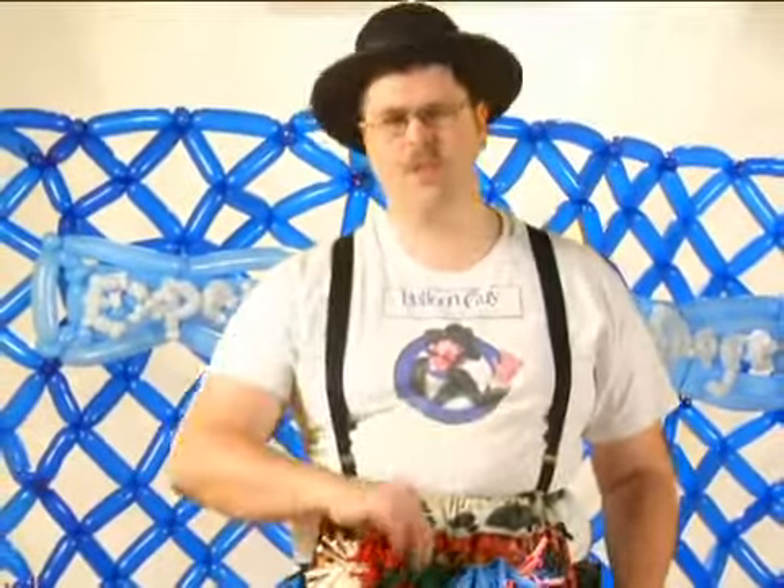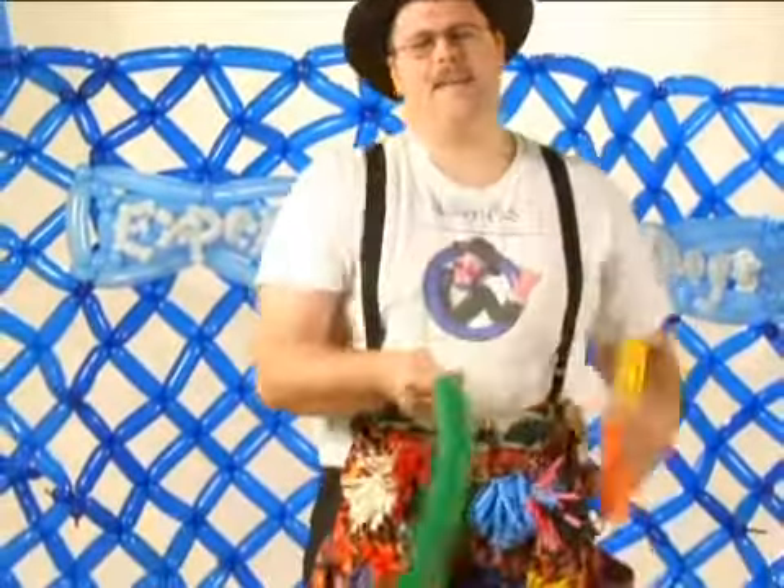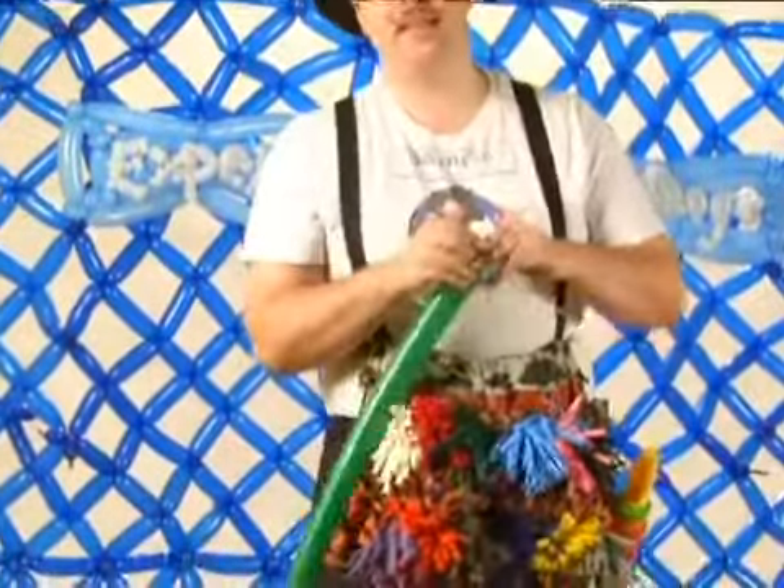I'm Jeremy, here on behalf of Expert Village, and we're going to talk about the next twist, the fold twist. This twist is a little bit more common in most of the balloon animals you'll see. In fact, most of them use them for legs and that sort of thing.